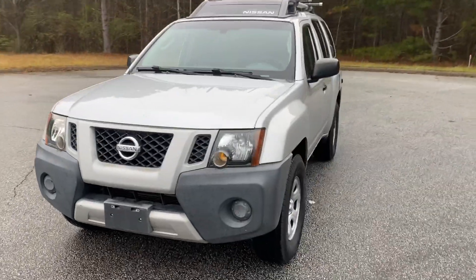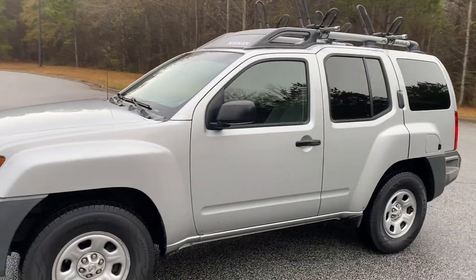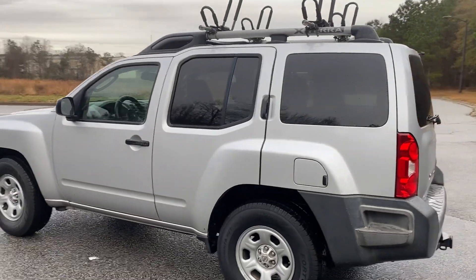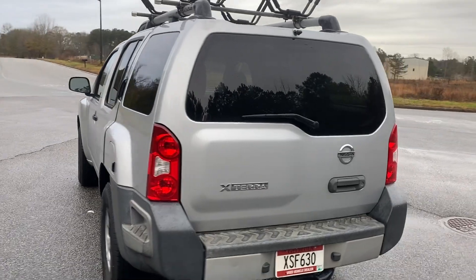We're going to do a quick walk-around of the 2012 Nissan Xterra. The paint's in good condition on this one. It's got cloth interior and runs really well — just a very clean car. We'll finish up the walk-around here and show you the inside and do a quick test drive.